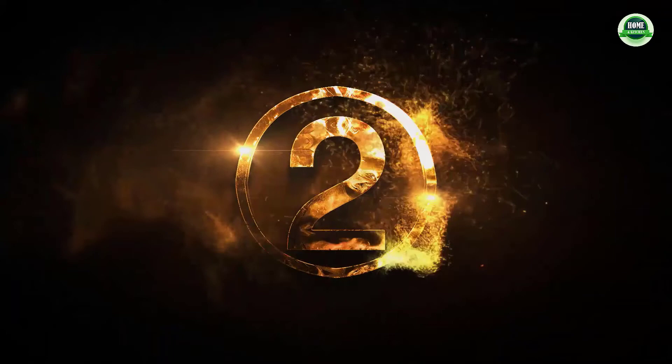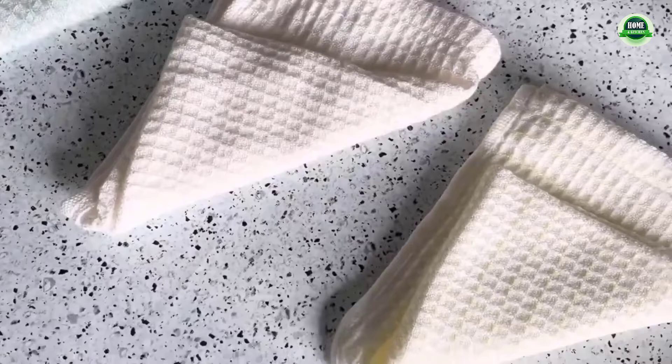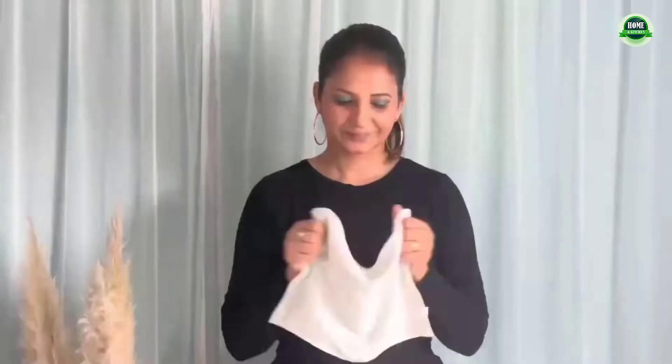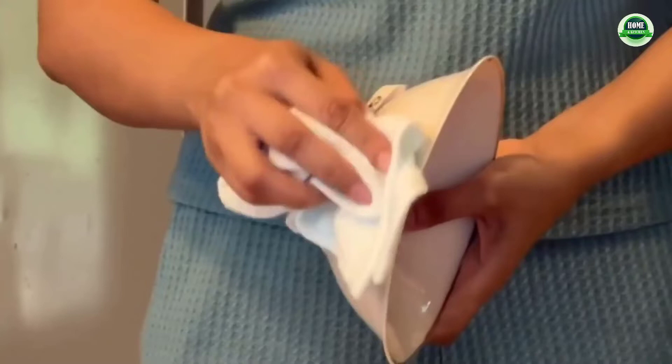Homoxie 100% cotton waffle weave kitchen dish cloths, 20-pack. Super absorbent microfiber cleaning cloth with strong absorbent and cleaning ability. These microfiber cleaning cloths have super water and oil absorption capacity, which can quickly absorb liquid or oil stains to easily achieve the most perfect cleaning effect.